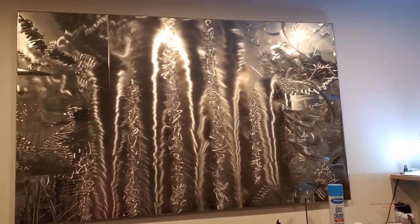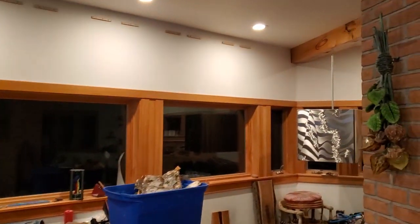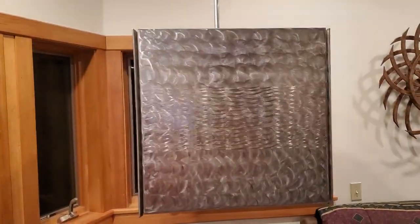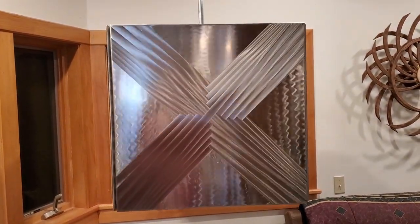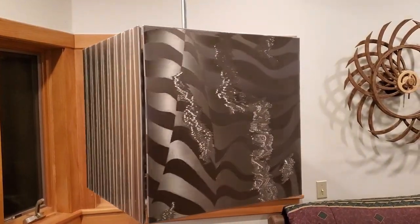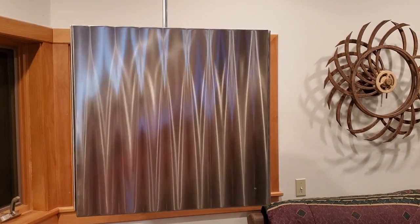I asked myself what are the other ways that I could make the sculptures animate. Suspending it on a wire, you can see that as the cube rotates, the sculptures go pretty crazy.